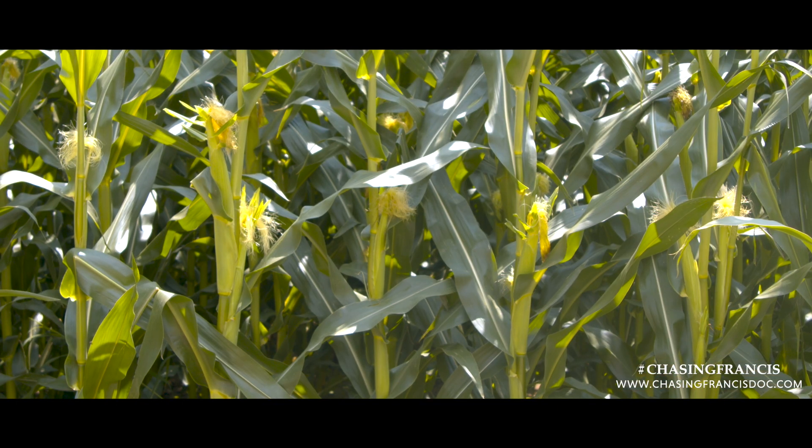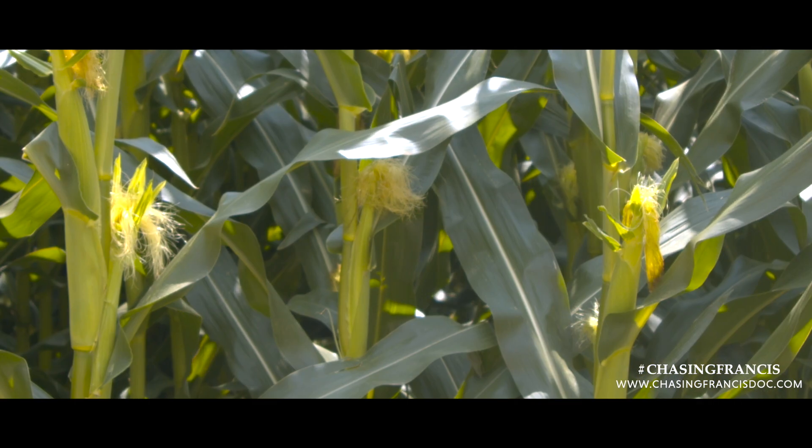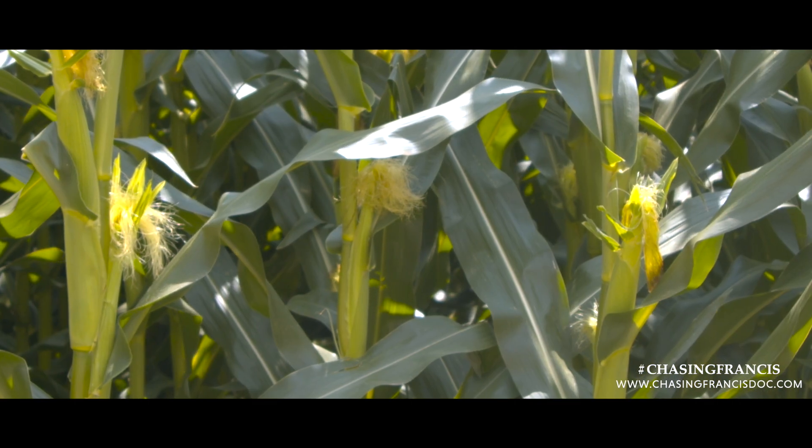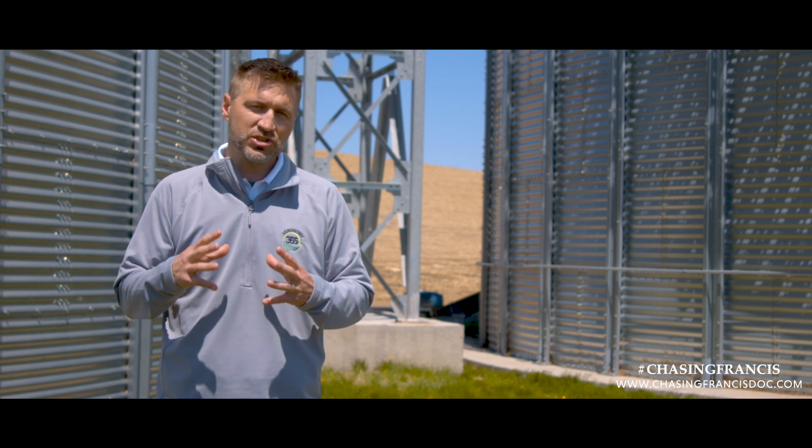When we do a good job on the early side of a corn plant, it tells itself it's so happy it can have tillers and extra ears. But at some point in that season, the plant has to tell itself to shut off — take the energy and nutrition from that secondary ear and put it back into the main ear, because we don't have enough to fulfill the needs.